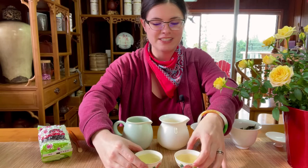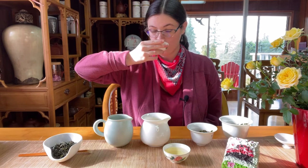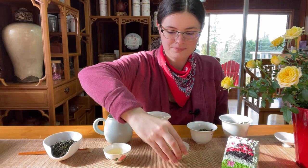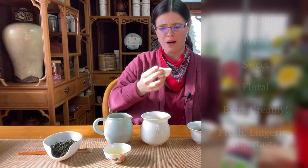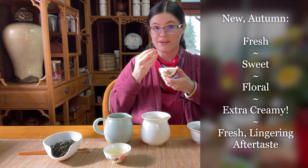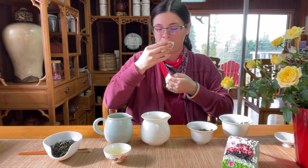First I'm going to taste our previous lot, the spring 2021 Alishan — super sweet, super smooth, creamy, floral, tastes like spring. And this one is the October 2021 lot, the new harvest. Wow. All of the freshness and the sweetness and the floral notes are there, but the creaminess is amped up to another level. The smoothness, the way it fills my mouth and the aftertaste — I'm getting a little bit more of that fresh-cut grass flavor. I could drink this all day; it's so delicious.